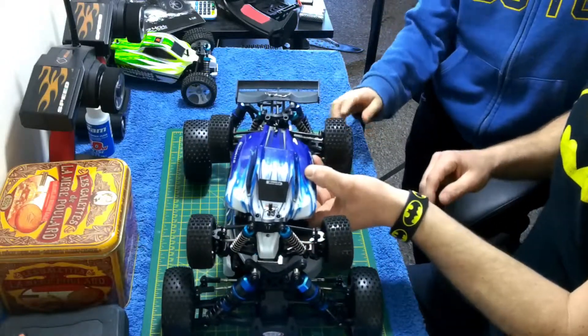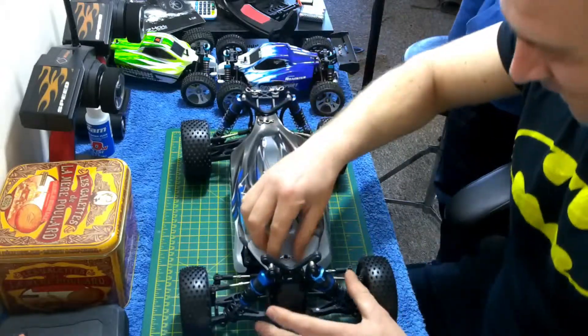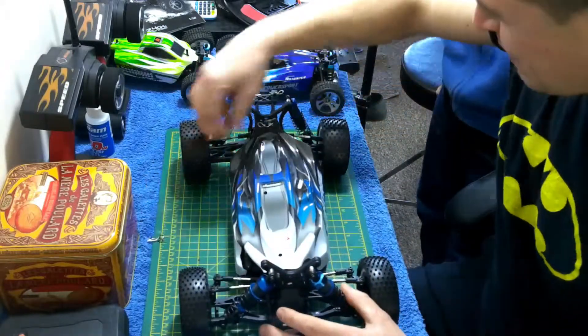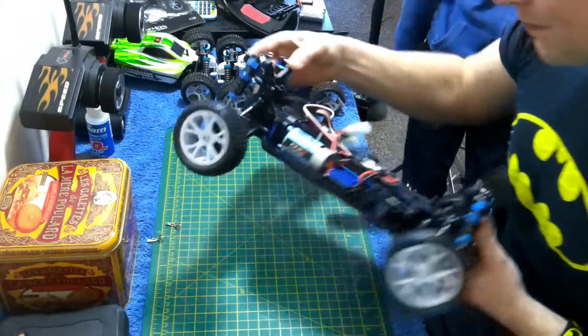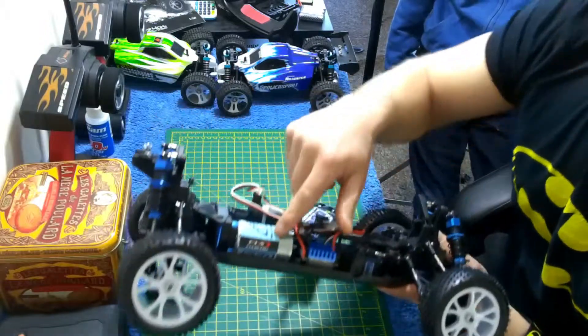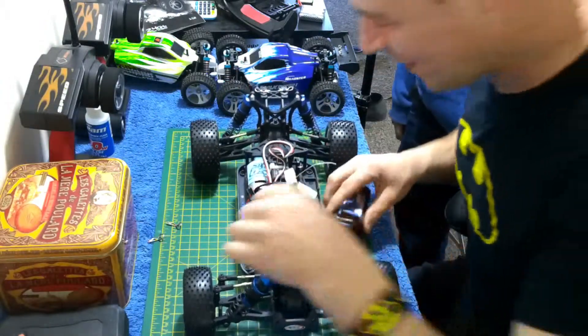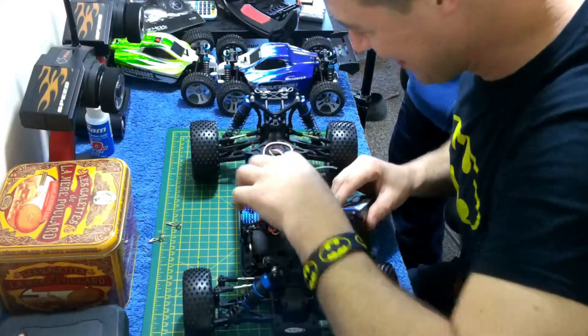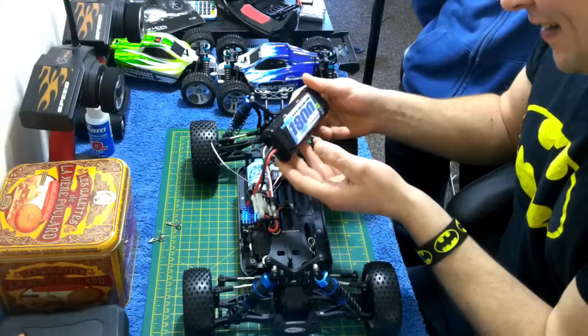There's the A959 — oh look at this beast! Let's pop it open. Oh look at that motor, that's what you call a motor! Oh look, we have real shocks. We've got a lovely chunky battery.